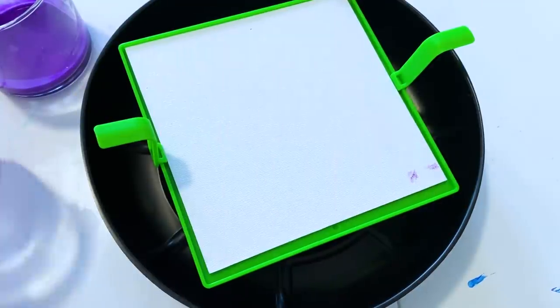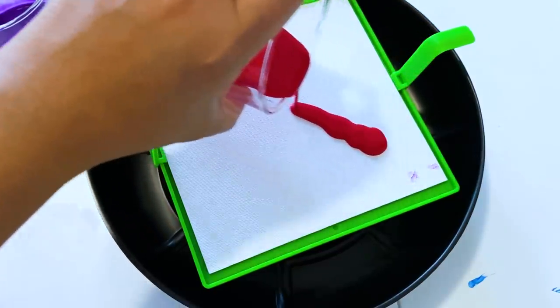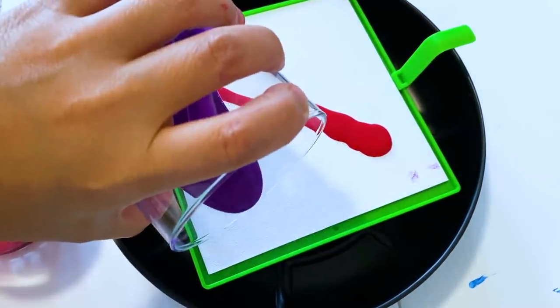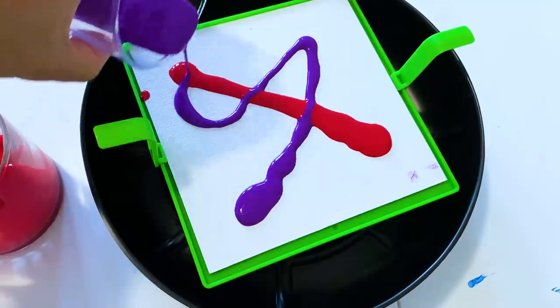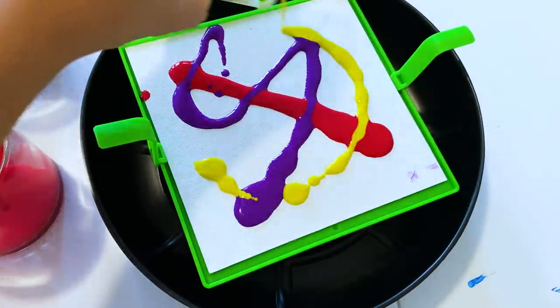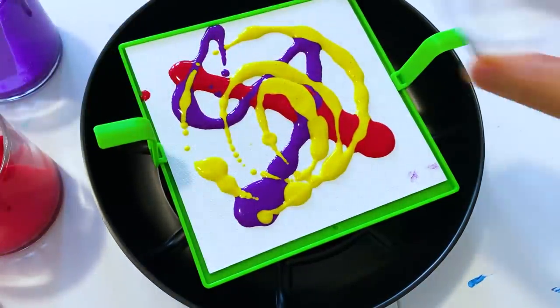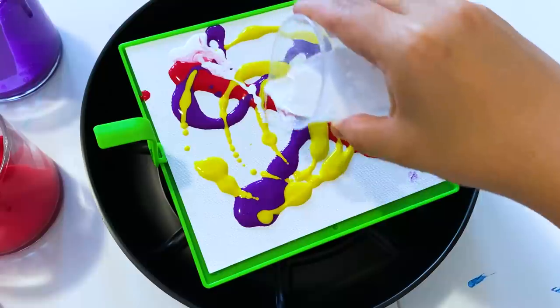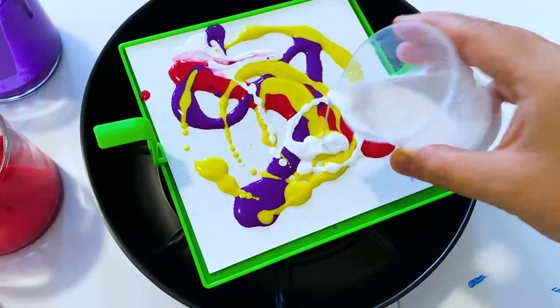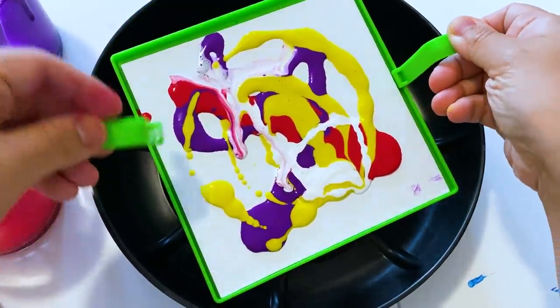All right, let's begin pouring. It says to pour it any way you like. I don't know what I'm doing, but I'm just pouring. And white — we always need white. It's too runny.